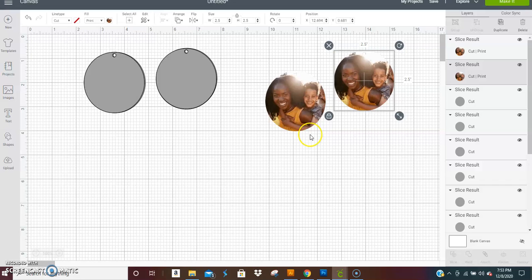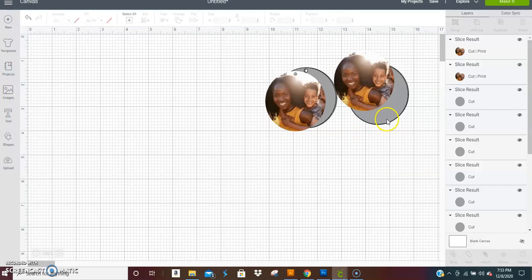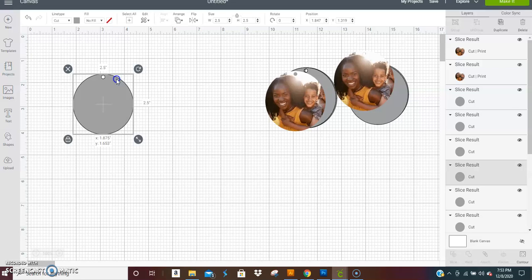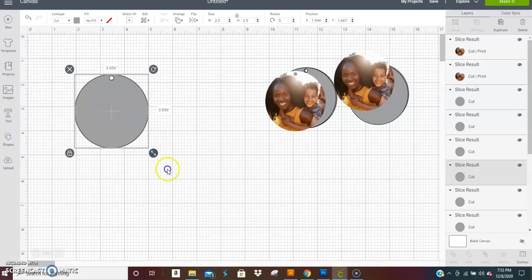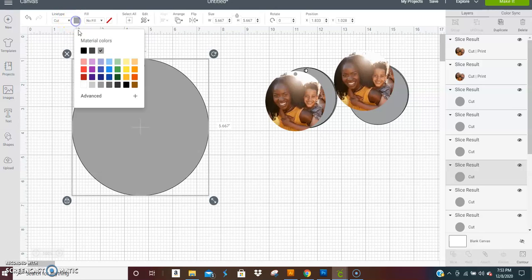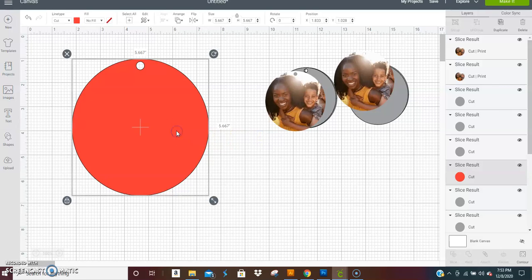You might notice I had the Wu-Tang symbol. You can make an earring using any template or little circle you made. Say you want to fill it with red — we're going to make this a print file because it's the template for the Wu-Tang design.